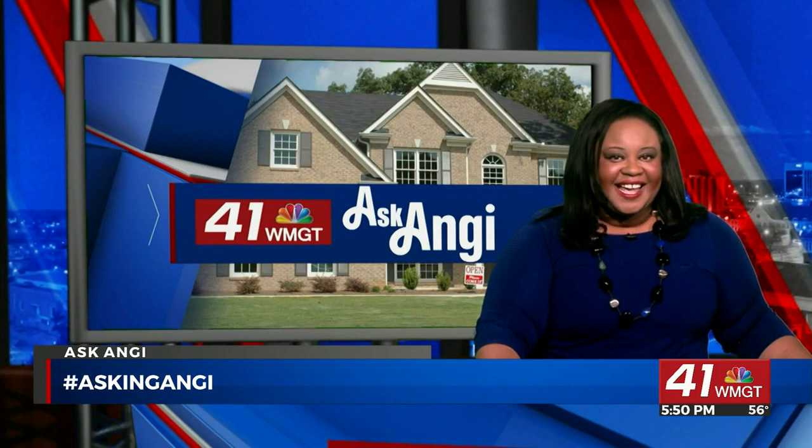Do you have questions about your home projects? Tweet them using the hashtag Ask Angie and you may get some tips in an upcoming segment.